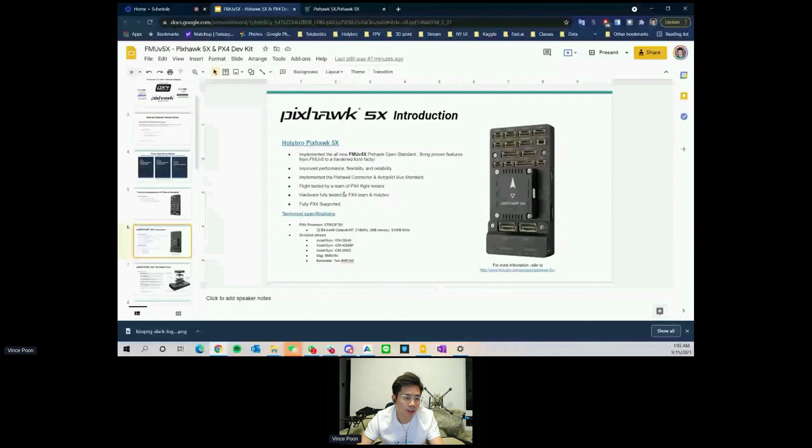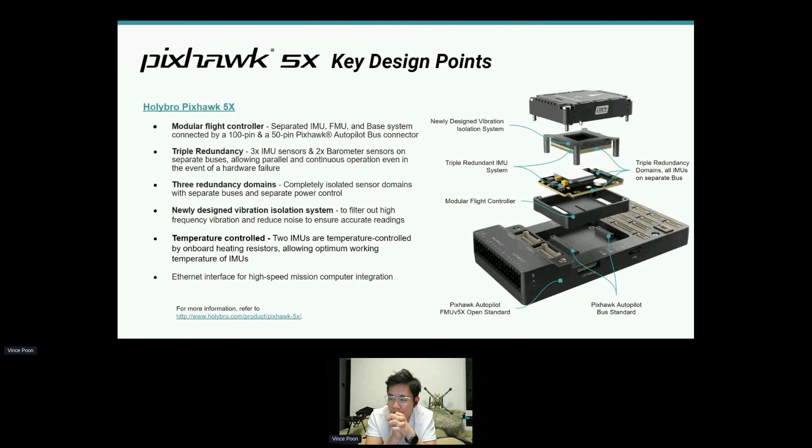Let's go back to the Pixhawk 5X. If you have any questions about the flight controller, please let me know — it's ready to be pre-ordered. These are some of the key design points, but of course there's much more. A lot of information is already on our website, and we will try to get everything even clearer than it currently is.